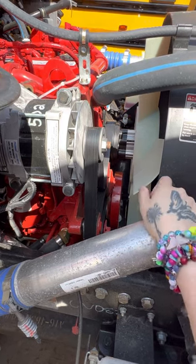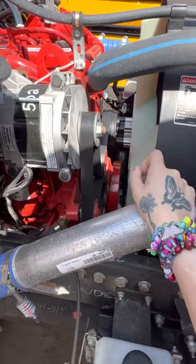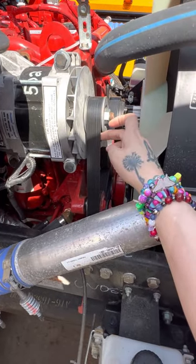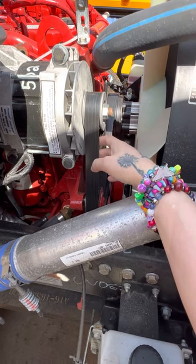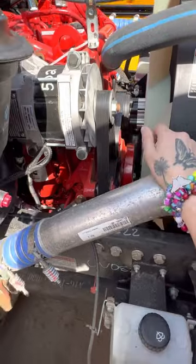I feel like with the belt I am missing a word, but I can't remember what it is right now. There's no cuts, cracks, or loose fibers — it's not excessively worn — and there's something else that goes with that, but I cannot remember at the moment.